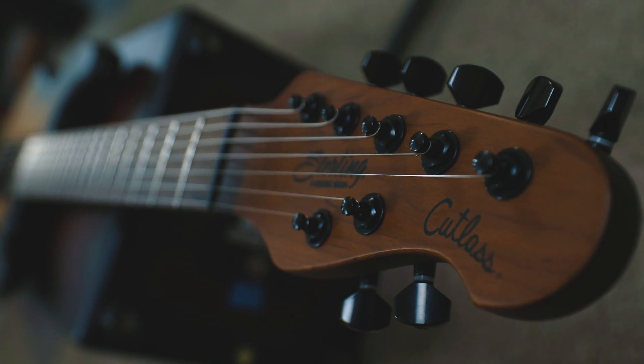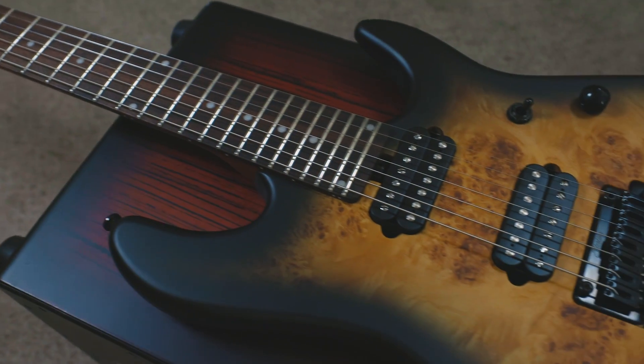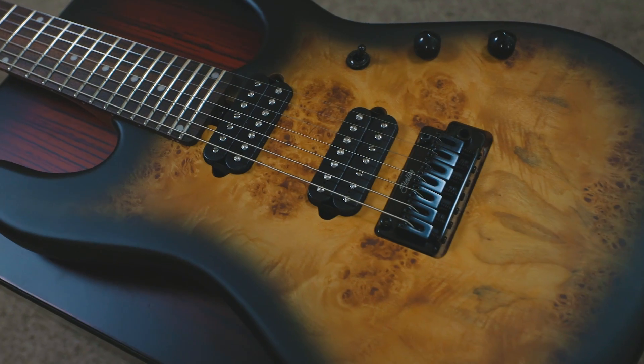With a 25.5-inch scale and a 16-inch neck radius, this thing is made to shred — because it's Jason's guitar.